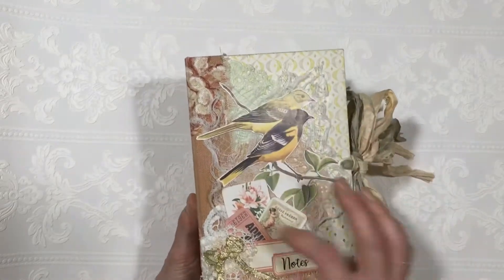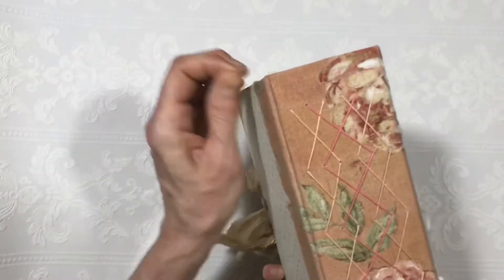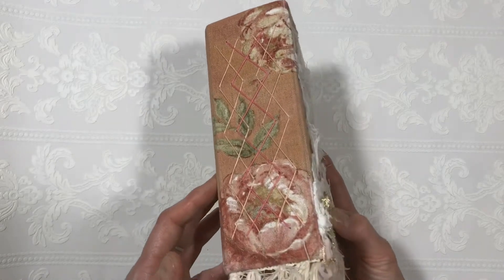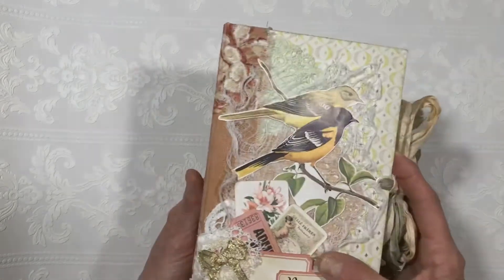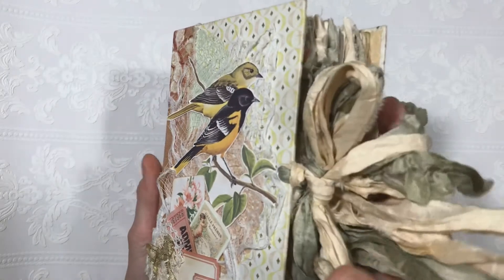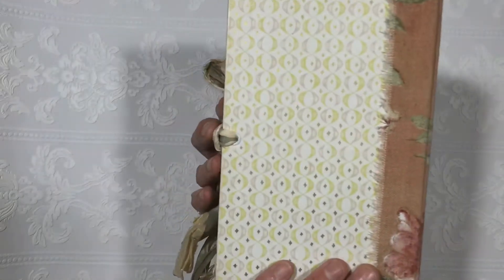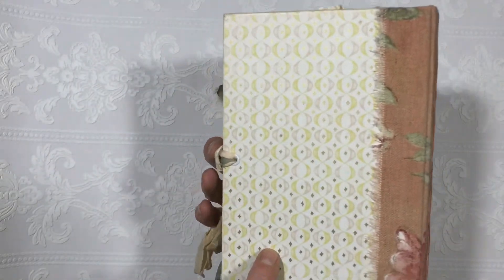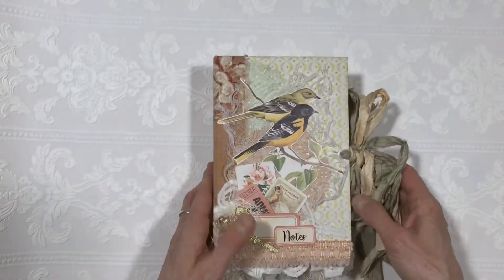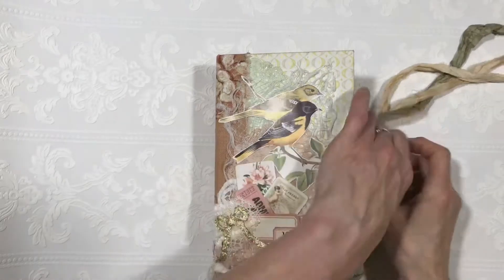It is an eight by five and a quarter with a two-and-a-half inch spine. I use sari silk for the binding and for the closure, and I'll show you the back. This is a Reader's Digest book and I recycled the cover. All right, let's get to the inside.